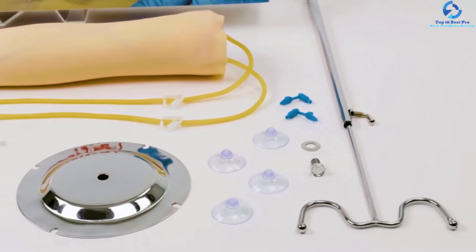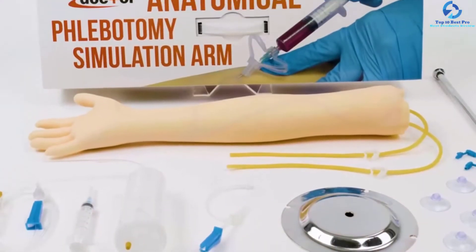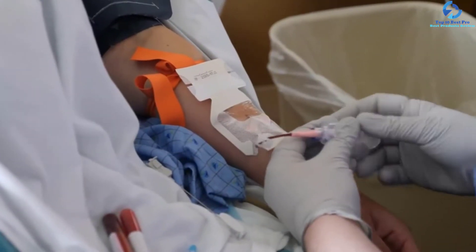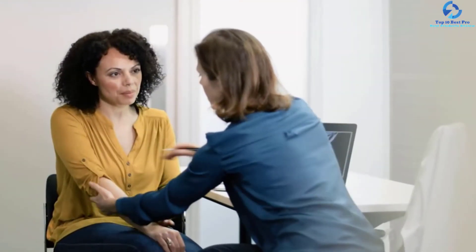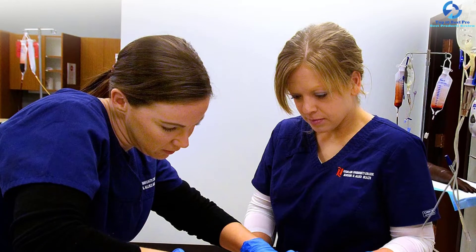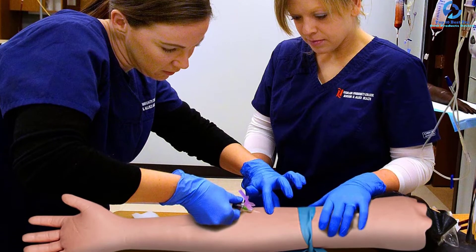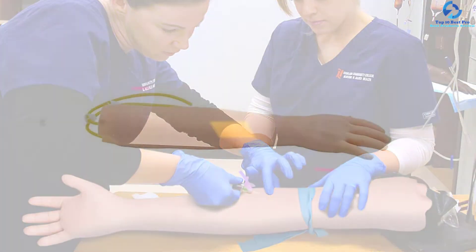You will gain the experience required as a medical professional. This phlebotomy arm provides learners with accurate anatomy for both the ventral cubital fossa and dorsal surfaces of the arm, helping them perfect their blood draw and become skilled phlebotomists. It is ideal for use with small diameter needles ranging from 22 to 23 gauge, and the arm skin will automatically reseal after you insert the needle.